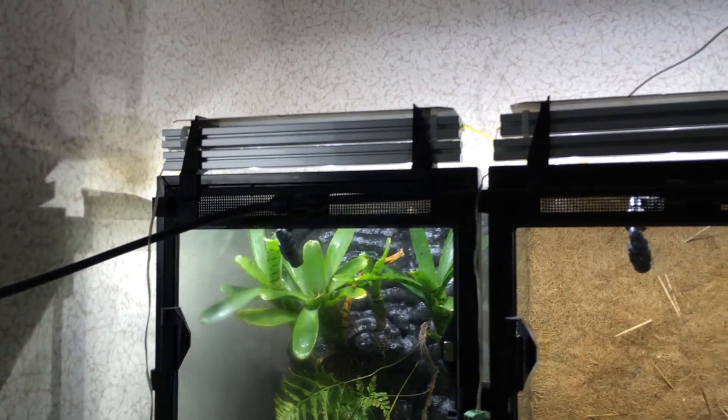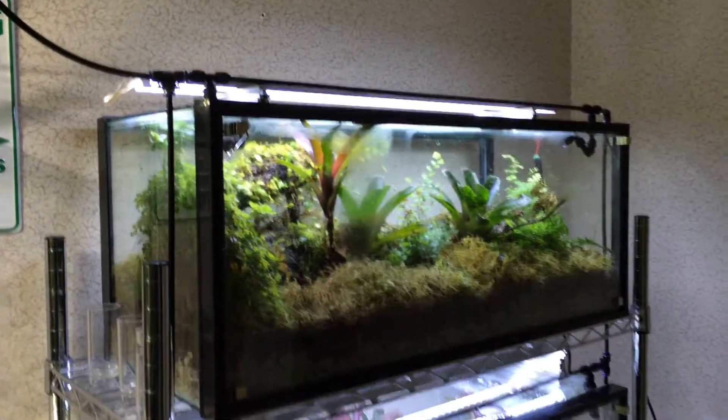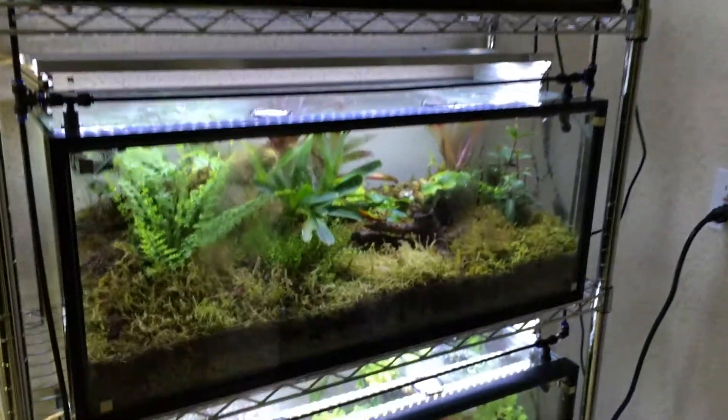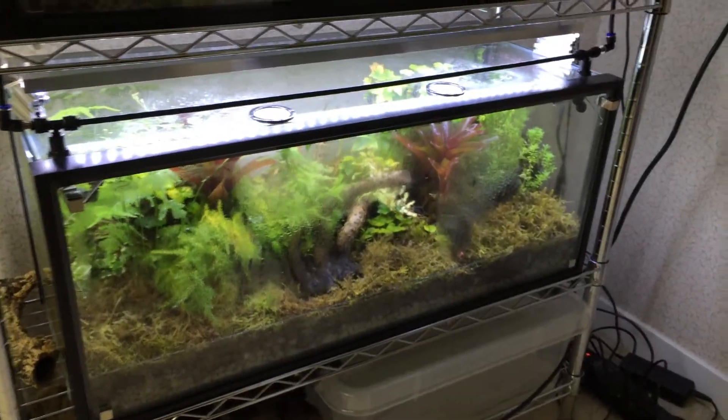But I just felt the humidity didn't stay in like I hoped it would, unlike these 20 gallons that I worked on as well. These 20 gallons seem to do well to keep the humidity in.